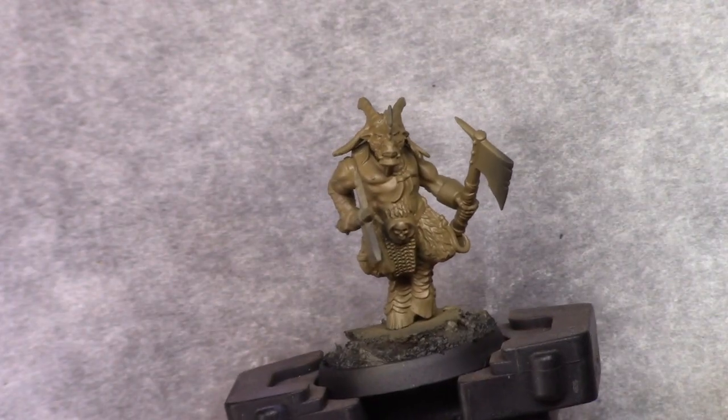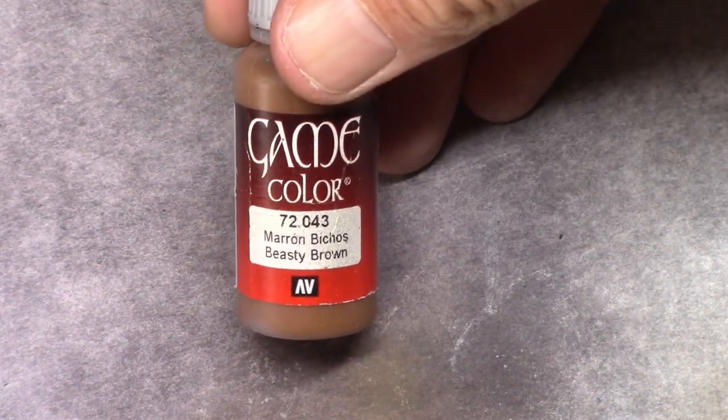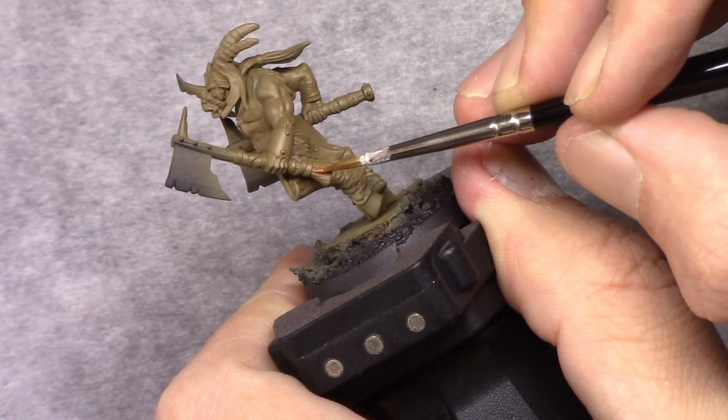Next I painted the entire model with Earth. I did it by airbrush but you can use a normal paintbrush for this if you prefer that.